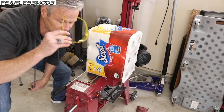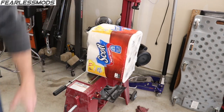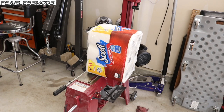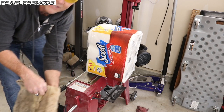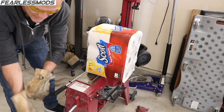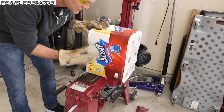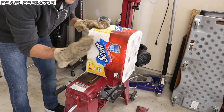I certainly want to have safety first, so we're going to go ahead and get eye protection on here, and I'm going to put on some thick leather working gloves. You don't want any of the shards from the stainless steel fibers in the center cores of these tubes to fly in your eyes or cut your hands.